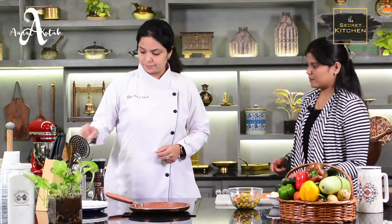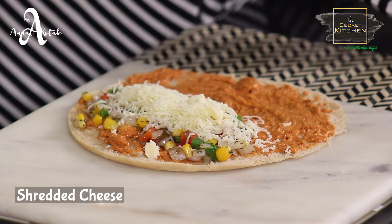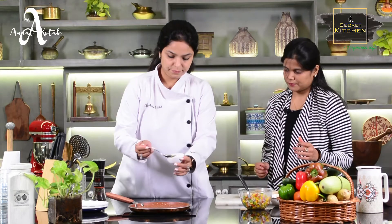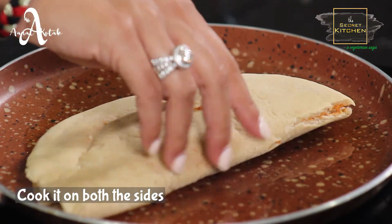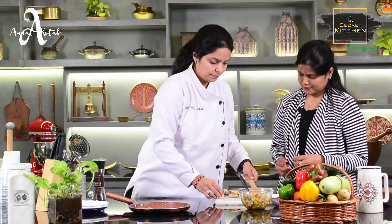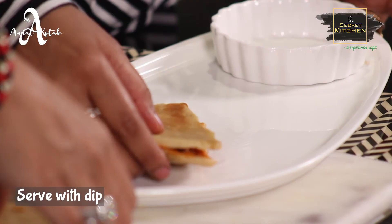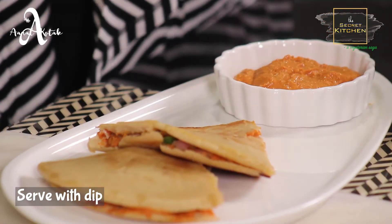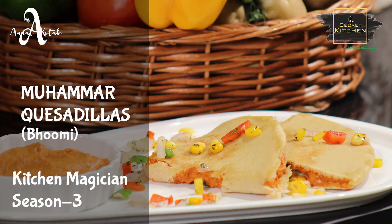Now we have our stuffing. We have grated cheese. Now we have to fold the quesadilla, press it, and cook it until done.